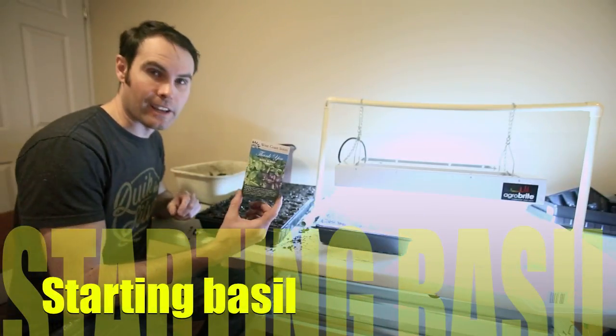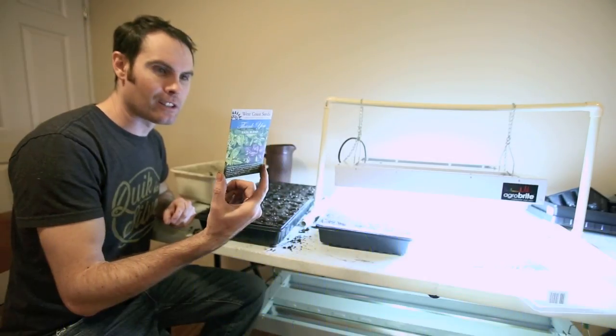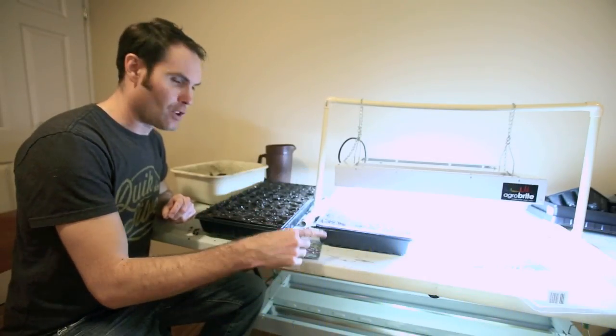I'm going to plant some basil today. I have a basil blend from West Coast Seeds — it is purple basil and green basil all mixed together.